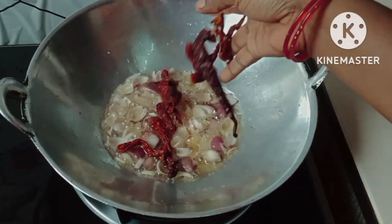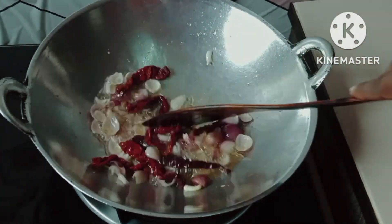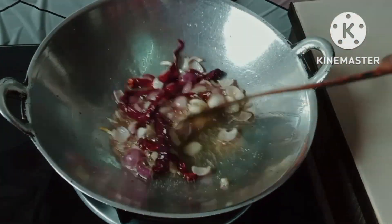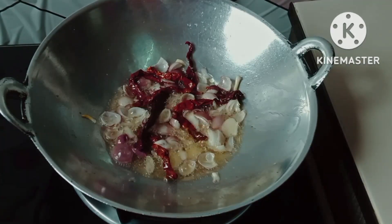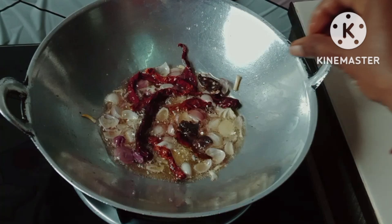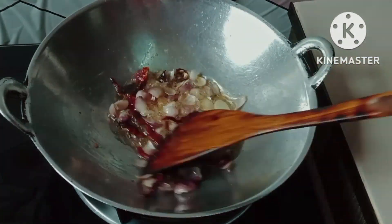Let's take a look at the brush. The brush is a little bit. I am going to mix it with the small pieces.